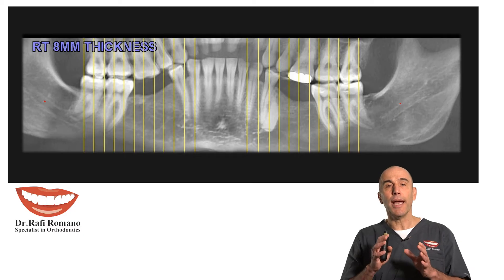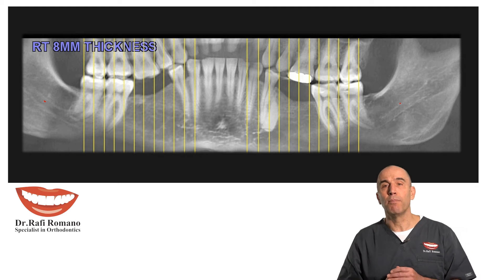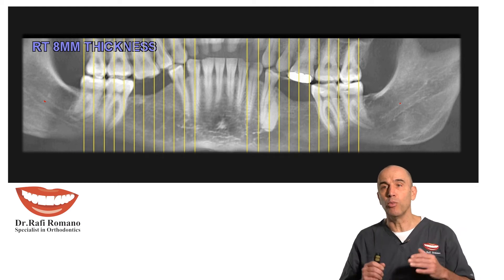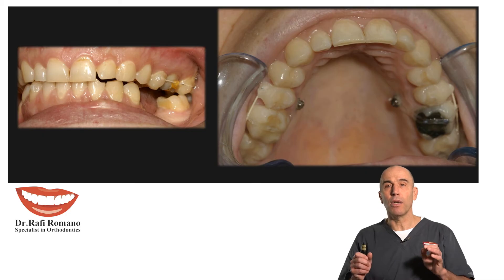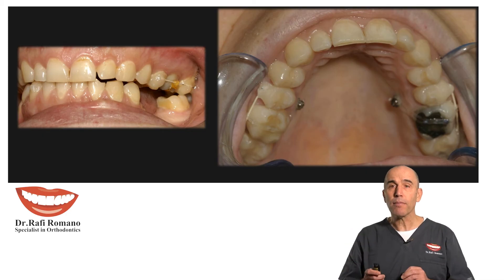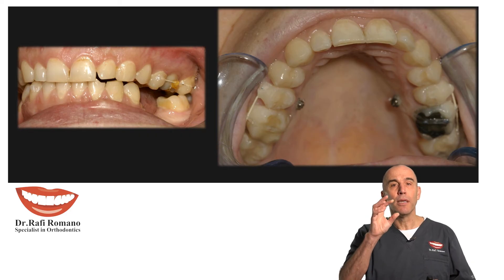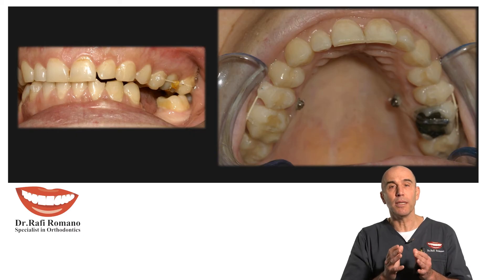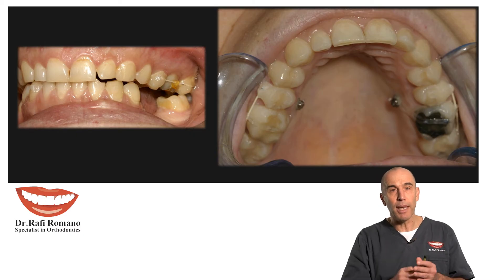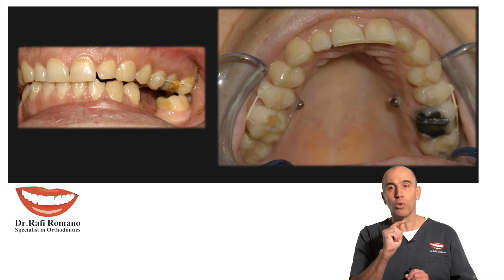You can see in the x-ray that she has extrusion of both molars, right and left, and we need to do intrusion of both of them. The technique was based on two mini implants that we placed on the palate, as you can see here, right and left. They were placed in between the premolar and the molar where, according to the CBCT, we could place the mini implant.